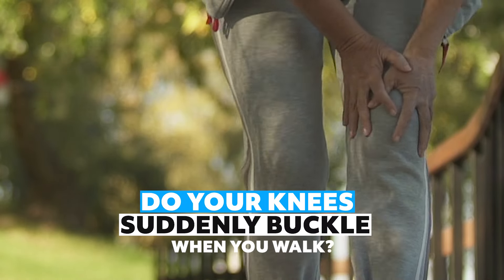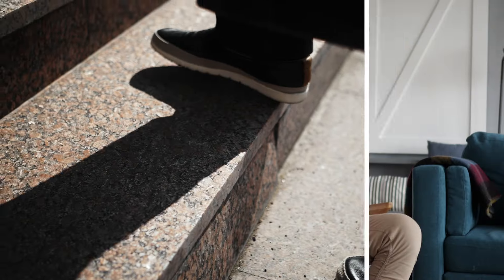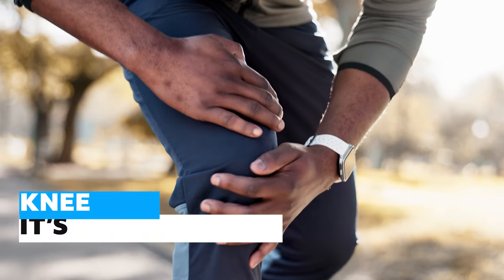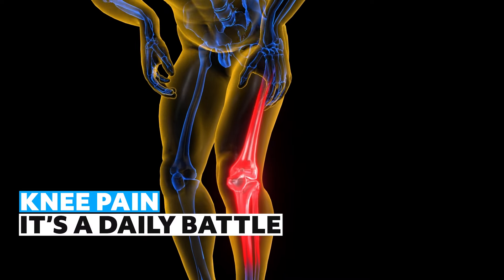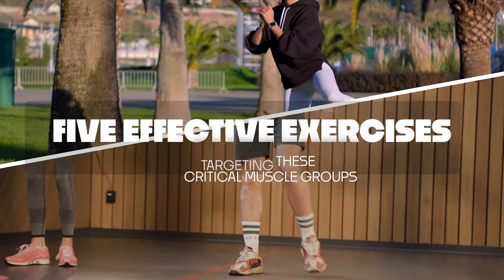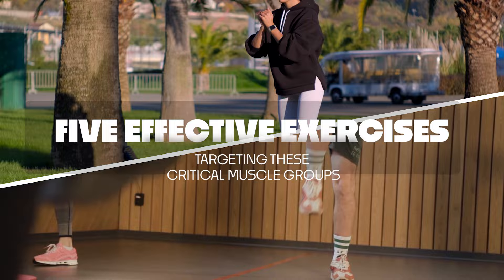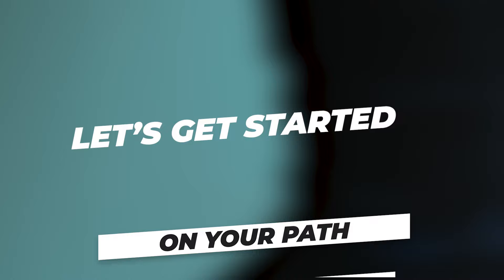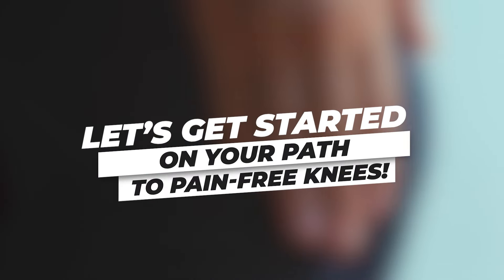Do your knees suddenly buckle when you walk? Do you have pain going up and down stairs, or even when sitting and standing up from the toilet? Knee pain is more than just an inconvenience — it's a daily battle that makes simple tasks feel like monumental challenges. Today we will go through five effective exercises targeting these critical muscle groups. These movements are designed to help you feel better, move easier, and finally get some relief. Let's get started on your path to pain-free knees.